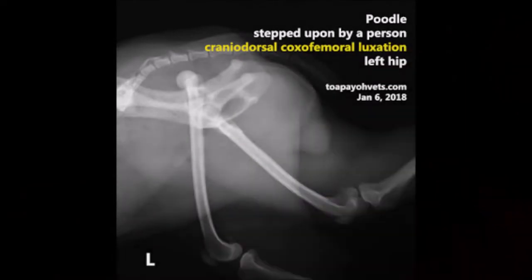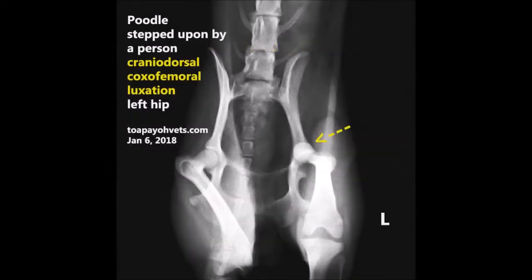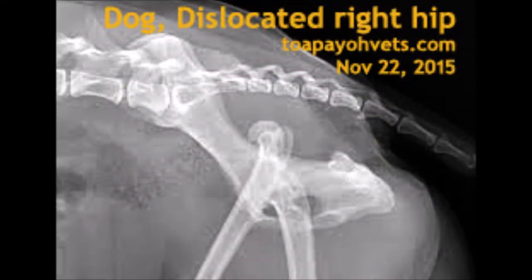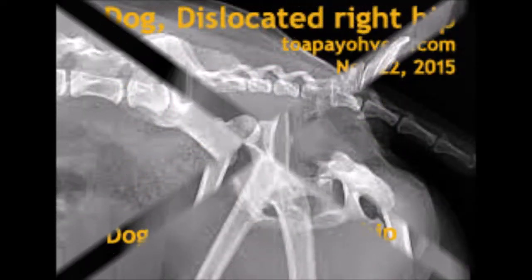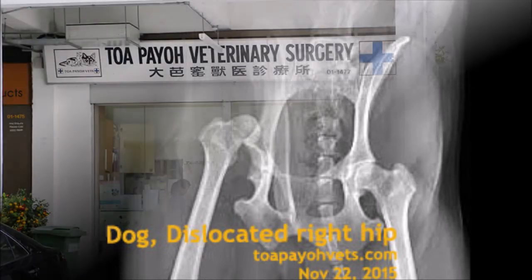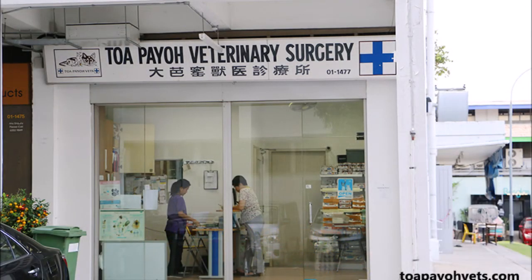Advice to pet owners: trauma is the most common cause of hip dislocation. This patient was playing with a German Shepherd when it happened. If you have a large and small breed of dogs, be mindful that playing could cause injury or trauma to both. If your pet was diagnosed with this condition, preventing them from strenuous activity and giving supplementation will be of great help. If your pet shows any unusual signs, always seek veterinary professional advice.